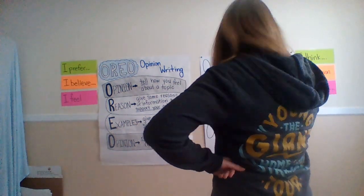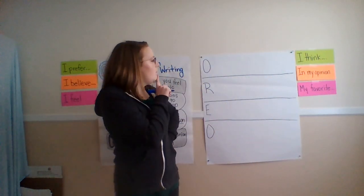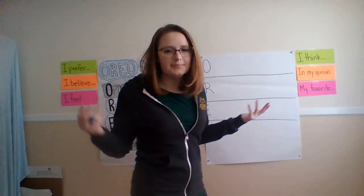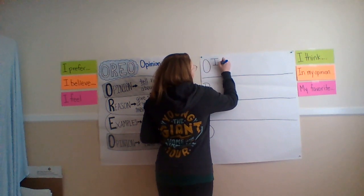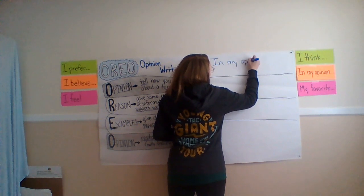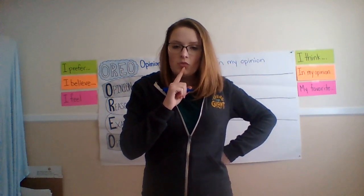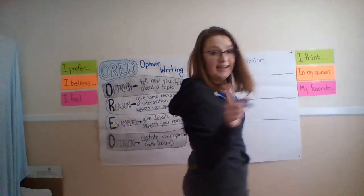I'm going to go with 'in my opinion' because I just feel like it's the easiest way. I'm going to start off with my sentence starter. I have to decide. In my opinion, waffles are better than pancakes. I said it.